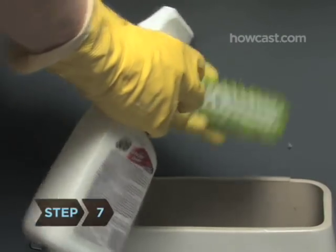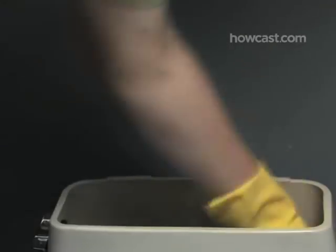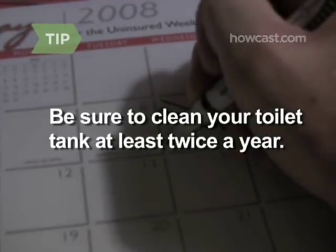Step 7: Apply some all-purpose cleaner to the brush and scrub away at the inside of the tank. Be sure to clean your toilet tank at least twice a year.